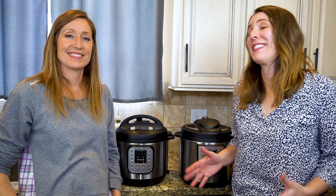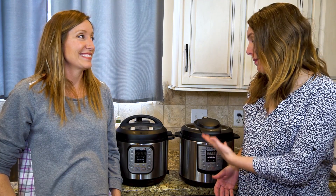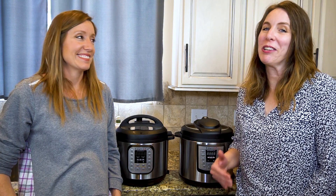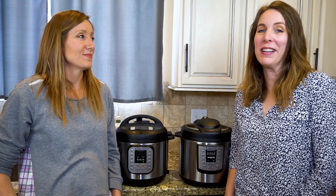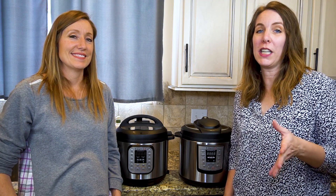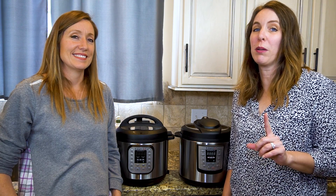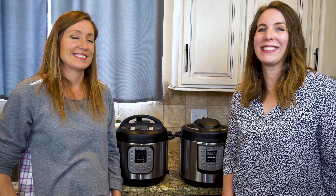It was totally worth it to test all those methods to find something that made our Instant Pots look this good. I hope you enjoyed our tips. Let us know in the comments what works for you. Our next video will be about how to clean your small kitchen appliances. If you need some motivation and you have some dirty appliances, make sure to catch us in the next video.